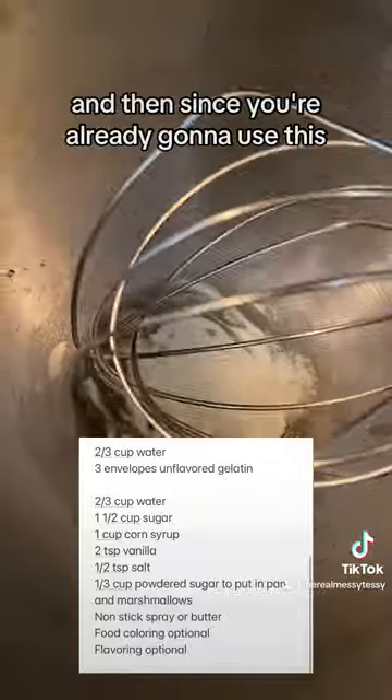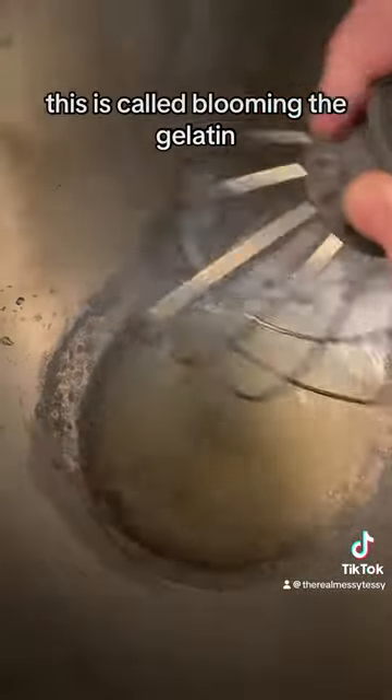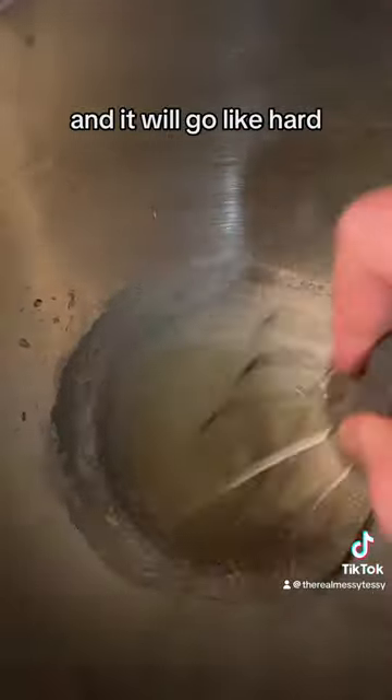Since you're already going to use this, just go ahead and mix it up instead of getting something else dirty. This is called blooming the gelatin, and it will go hard — I'll show you.